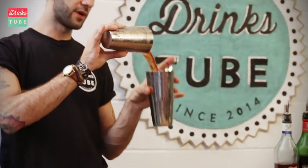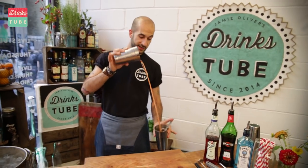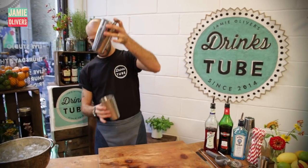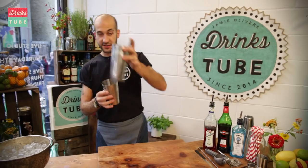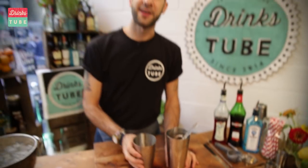Just throwing the liquid from one tin to the other. With the result of obtaining a nice oxygenation without shaking, without adding a massive dilution. Here we go. Can you see this bubble? It's not soap — it's alcohol. Thank you very much.